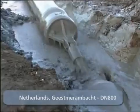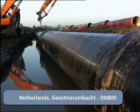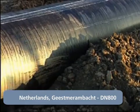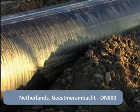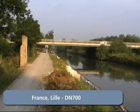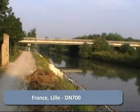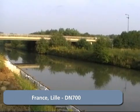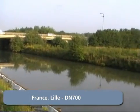A DN 800 ductile cast iron pipeline was installed over a length of 330 meters by horizontal directional drilling in the Netherlands, and a 240 meter DN 700 pipeline was installed using the same technique under the Roubaix Canal in the Lille urban area in July 2006.